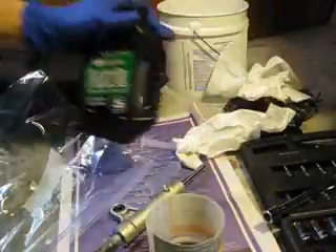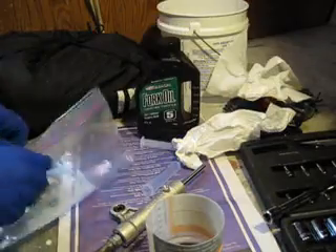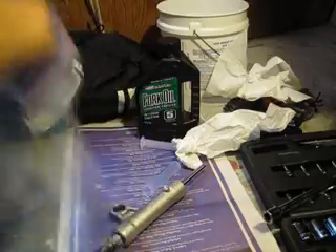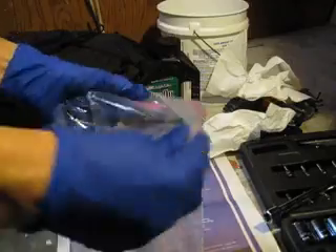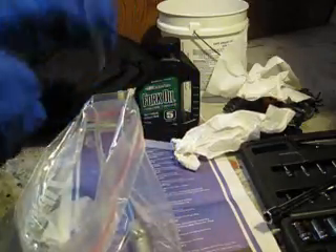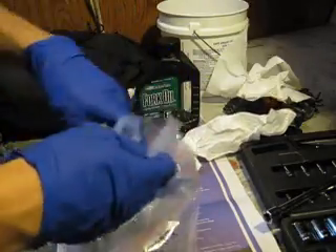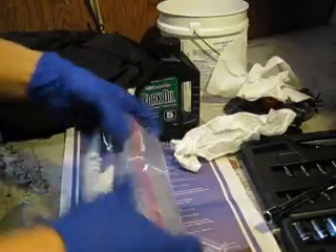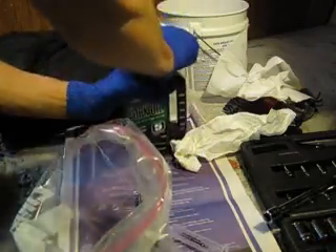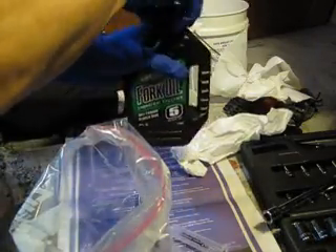Just some 5 weight fork oil. I went and got a ziplock bag. There's my tub. Gonna be a little messy. I got a little squirter bottle. Let me get this in. Let's see how it goes.